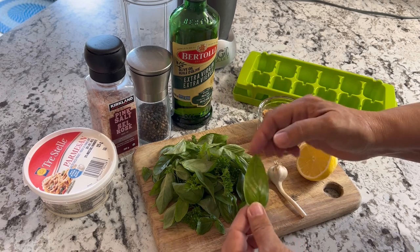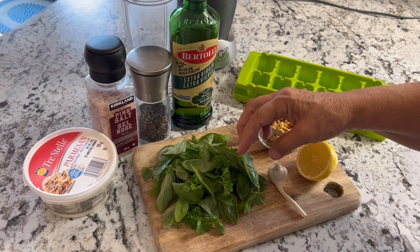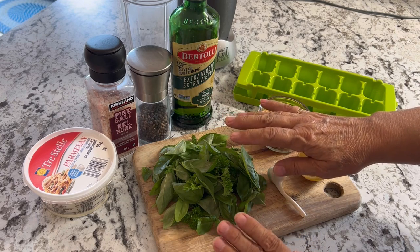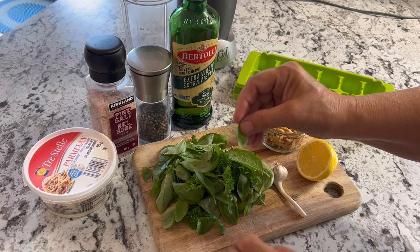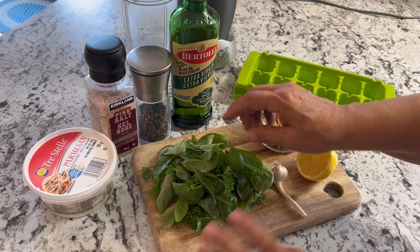Basil makes a great companion plant around tomatoes. It helps attract beneficial insects like butterflies and bees, but it also repels bad insects that can attack some of your vegetables such as the tomato. I also read somewhere that having basil growing near your tomato plants can help enhance the flavor of your tomatoes.